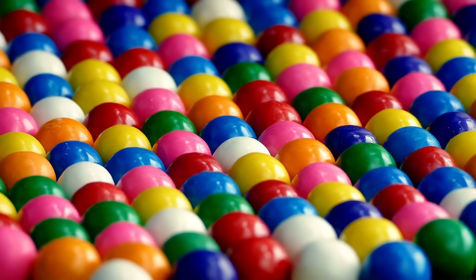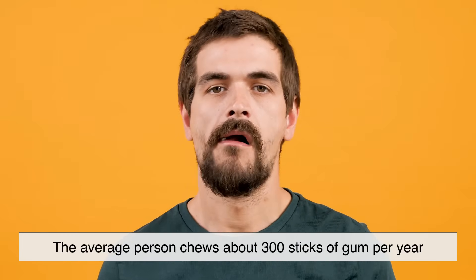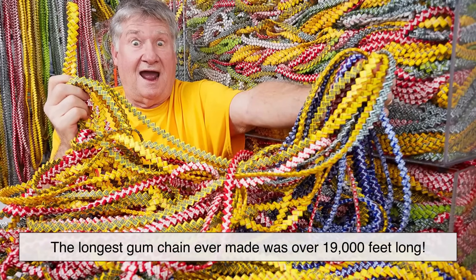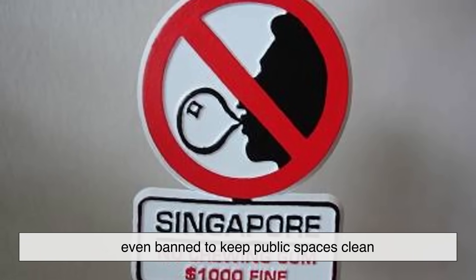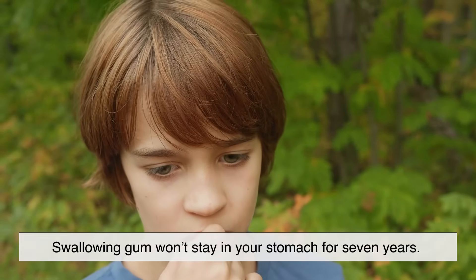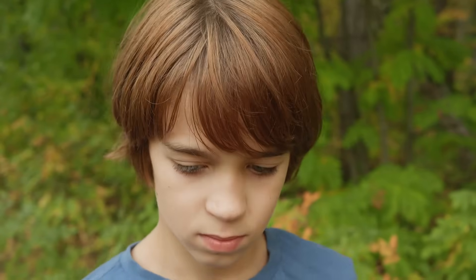So now you know how gum is made. Here are a few fun facts you might not know. The average person chews about 300 sticks of gum per year. The longest gum chain ever made was over 19,000 feet long. In some places like Singapore, gum is heavily restricted or even banned to keep public spaces clean. And yes, swallowing gum won't stay in your stomach for seven years — it'll pass through like everything else. But maybe just don't make a habit of it.